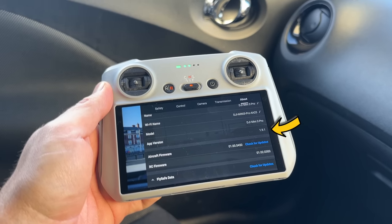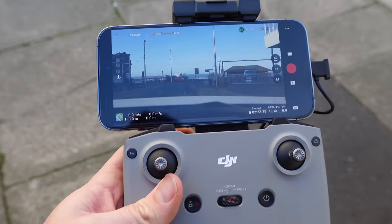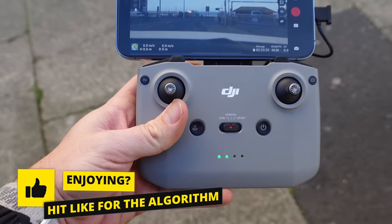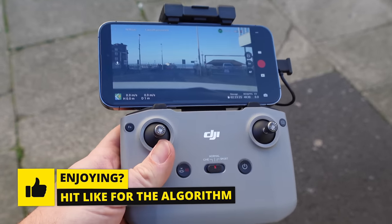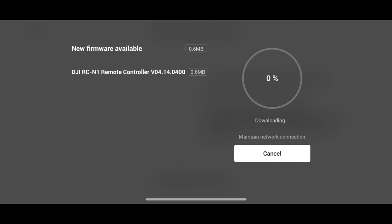For me, and you might be the same, I use this as a backup controller. I love the DJI RC controller — it's probably my favorite — but I haven't used the N1 for so long, and using it on today's tests I've really started to enjoy it again. There are a few reasons why, so let's discuss that throughout the video. First, let's get this installed.